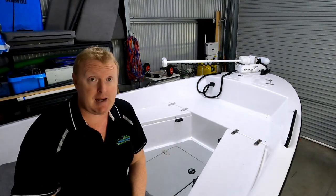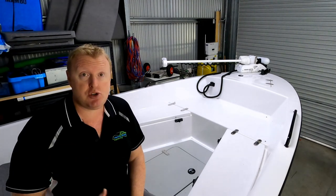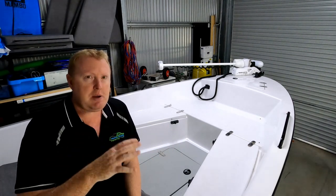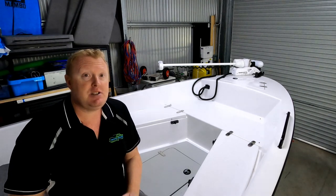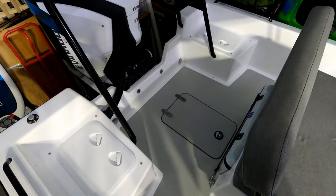Price point - I wanted value for money. This is an imported boat from South Africa, and the price does fluctuate depending on the exchange rate between the Aussie dollar and South African Rand. So price point was a big thing. When I was talking about all the bling on boats, that comes with a price tag as well. What you'll notice about this boat is it's very much in an American bay boat style, but minus the bling, which helps with the price point. Now I'm going to give you a walkthrough of all the hatches.